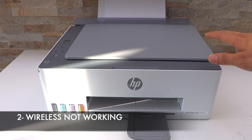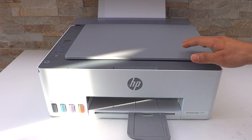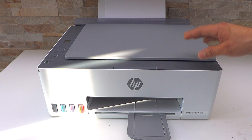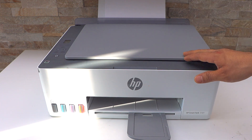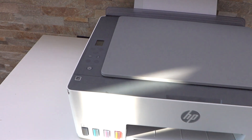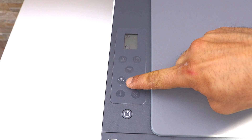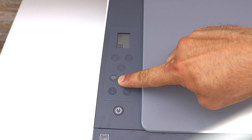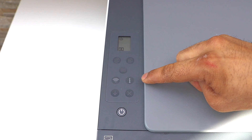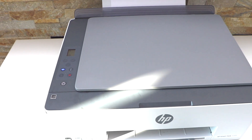The second reason is a problem with your wireless network. If you are using the printer over the Wi-Fi network and the signal is not available, or if the printer is disconnected from the Wi-Fi, it won't print. For example, if you look at the screen of this printer you will see the wireless light is switched off. Sometimes the printer automatically switches off its Wi-Fi to save energy, and you have to press it again to connect it, then it will resume printing.